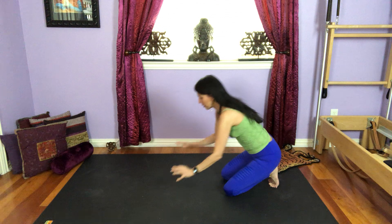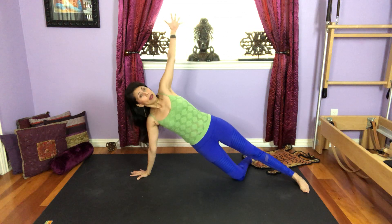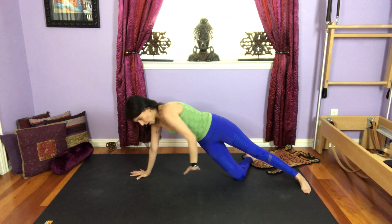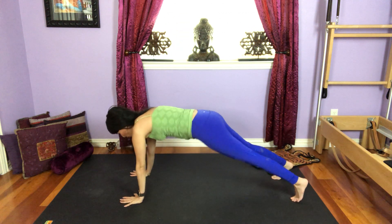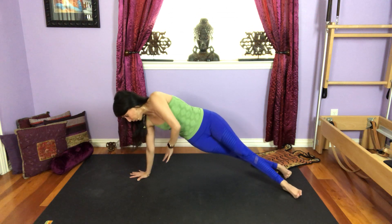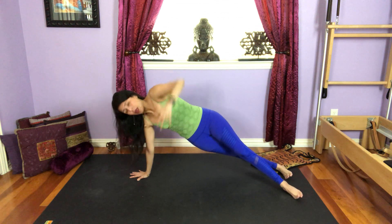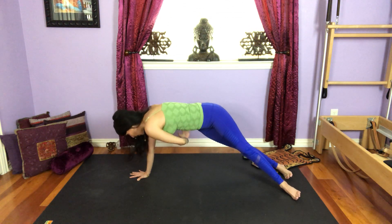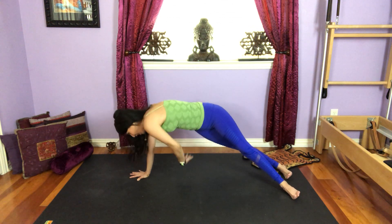Now let's do the next exercise. Once again, you can do plank on your knees with your side bend, lifting the left arm, and then as you exhale, bring the arm under, twisting, threading the arm. Or you can start in your full plank. If you are ready for more, roll the heels to the right. Inhale, bring the left arm up. Exhale, bring the arm under. Inhale up. Exhale, twist. Exhale, twist. Exhale, twist. One more, and twist.